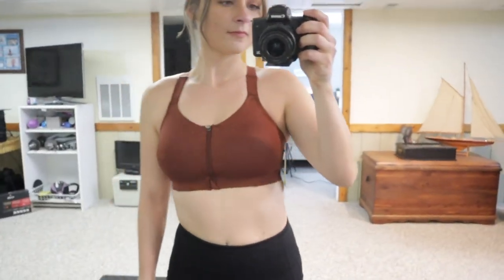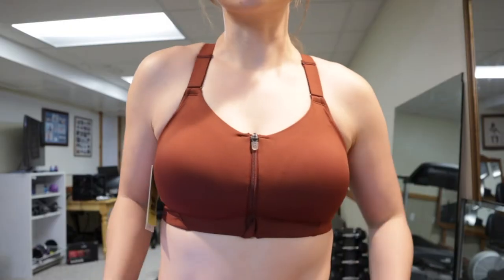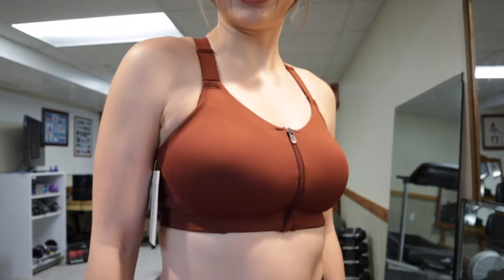We buy front zipper bras for the support. I actually really love the fact that the inside of this bra has molded cups — it felt very high quality. The front zipper didn't bother me; it was super comfortable. I didn't love the look, but for a front zipper high support sports bra it lived up to expectations. I love the adjustable straps — the strap length was pretty much dead on, I only had to hike them up a little bit. I also love the overall build and quality of this bra.